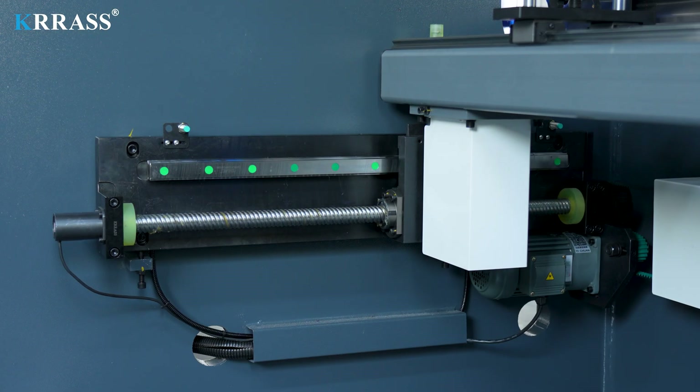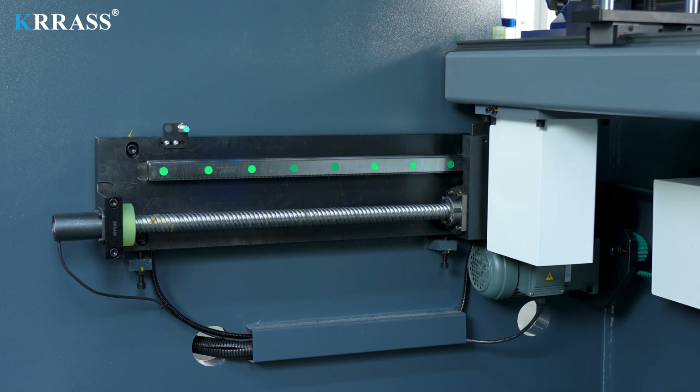The X-axis, Z-axis, and back gauge all utilize SHAC linear guides and ball screws, ensuring bending accuracy and extending the machine's service life.